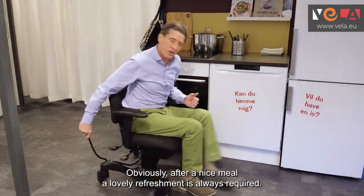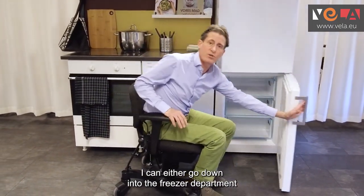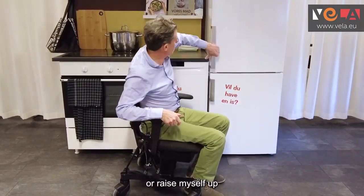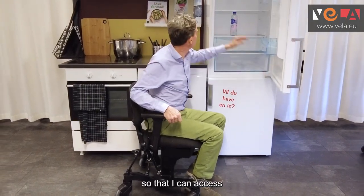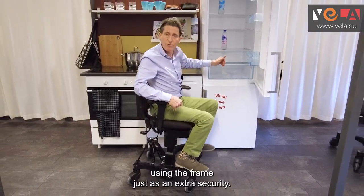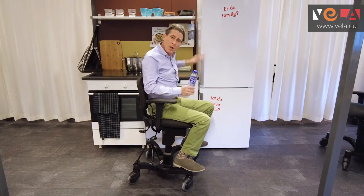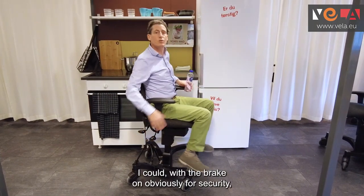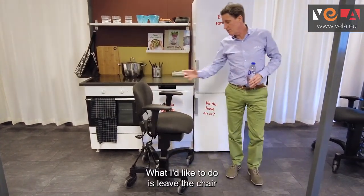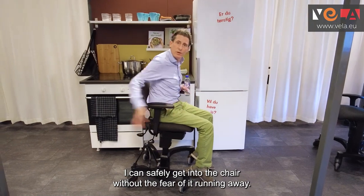After a nice meal a lovely refreshment is always required, so again I apply the brake. I can either go down into the freezer department at the lower levels without falling, or raise myself up to access any refreshments, using the frame just as extra security. With my water in hand, brake on for security, I can exit the chair safely. I like to leave the chair with the brake on so that when I come back I can safely get back in without the fear of it running away.